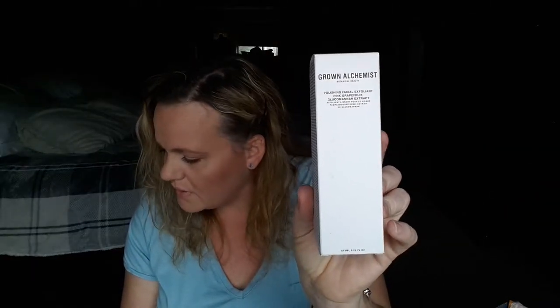Next is from Grown Alchemist — it's a Polishing Facial Exfoliant with pink grapefruit and glucomannan extract. Holy moly, this is a $67 retail value! I just got two facial scrubs in my last box so I definitely won't need one for a while. It says it gently exfoliates dry skin to reveal a radiant and moisturized complexion, formulated with glucomannan from konjac to absorb oils and pink grapefruit to fight free radicals.